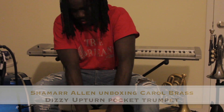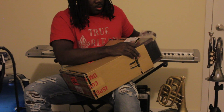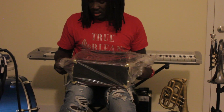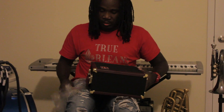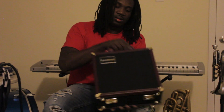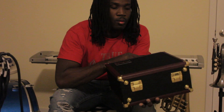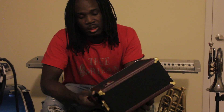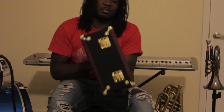Let's see what we got. Oh man, this is a really nice case, bro. This is grown man swag right here. I don't care where you are — when you pull this out, people gonna wonder what you have in here. This is a really, really nice case. This is awesome.